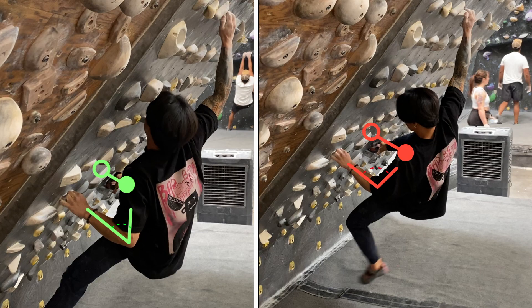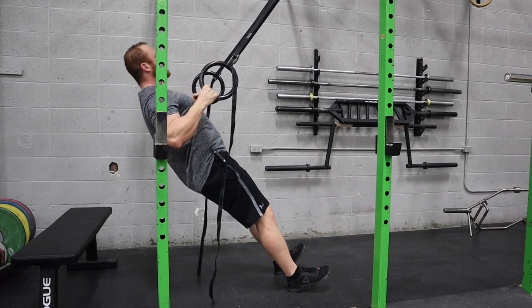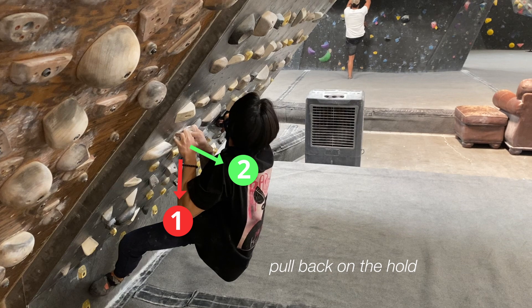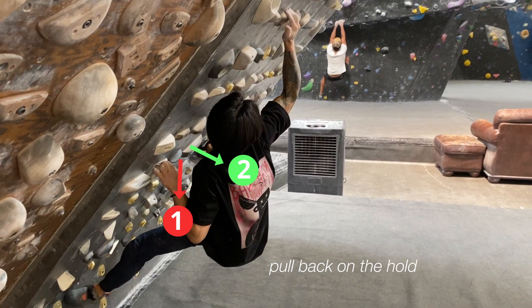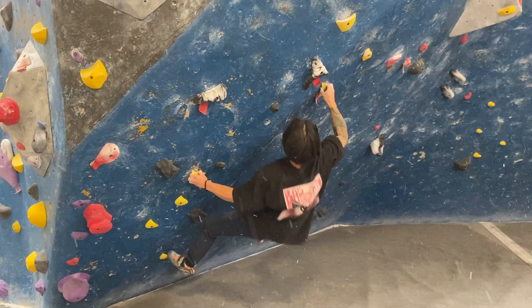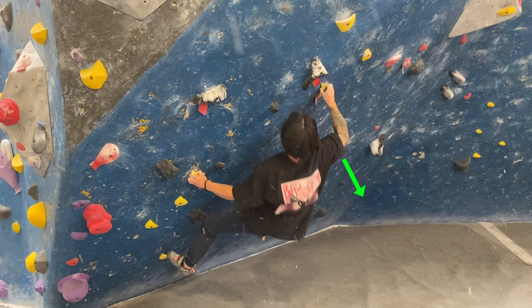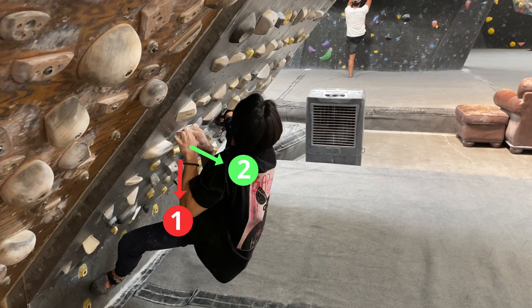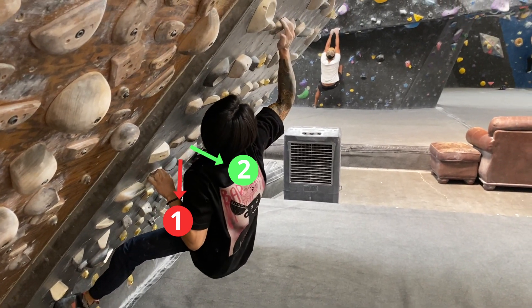There are two things I did to achieve this motion. First, I did a motion more similar to rows to keep my body close to the wall. Rows are an exercise where you pull back with your upper body, and this rowing motion is almost more useful than pulling straight down for intermediate climbing, because even outside of this example, it's very common for climbs to require that you pull out from the wall to get your upper body close. Even though I grip the hold in this 90-degree fashion, I am also applying force in a 3D manner by pulling back on the hold. The second thing I did will be discussed a bit later in this video, so stay tuned.